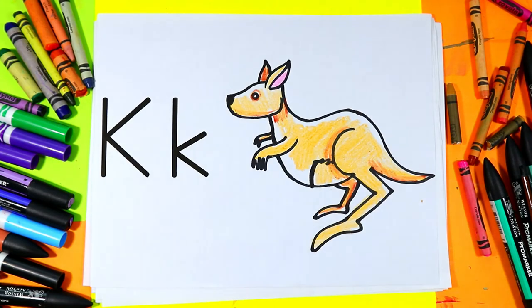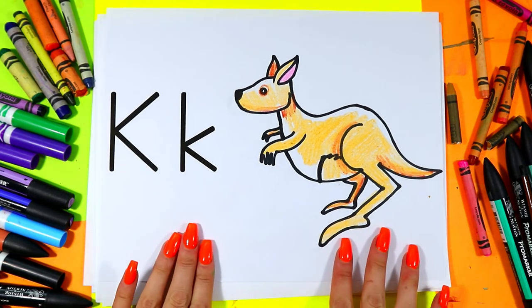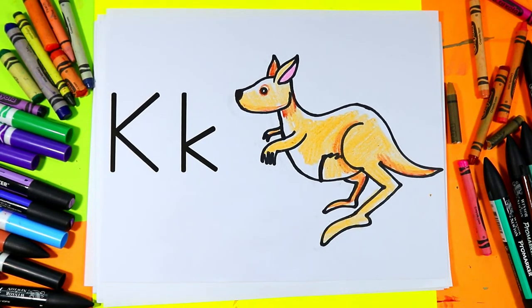And once you're done coloring in your kangaroo, your lovely kangaroo artwork is done.